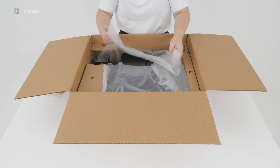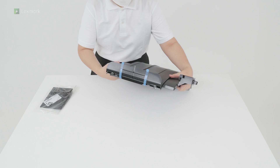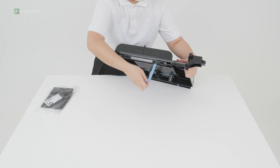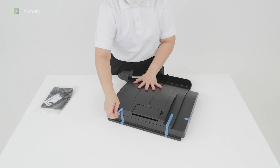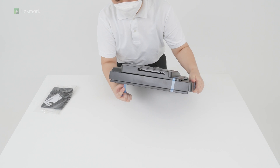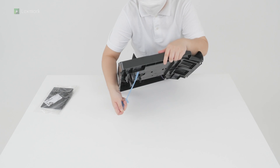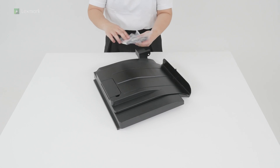Remove the offset stacker from the box. Remove the pieces of tape from the offset stacker. Unpack the accessories for the offset stacker.